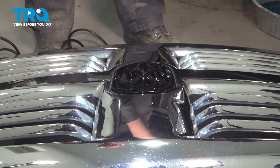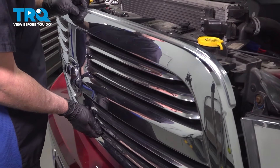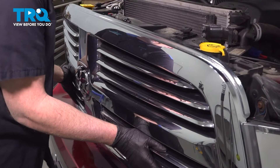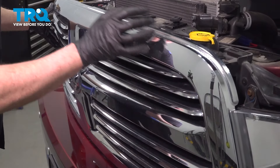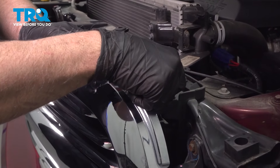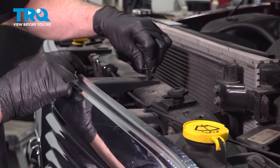Now you can reinstall the grille. Take the grille, just line it up, and snap it in place down below. Take the screws — the more coarse screws are gonna go into the plastic on the outer sides, and the finer thread is gonna go towards the middle.